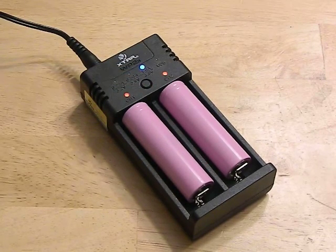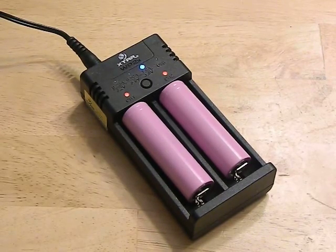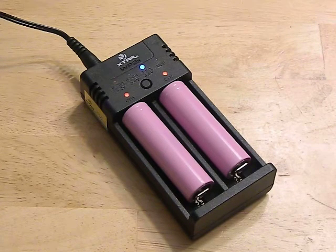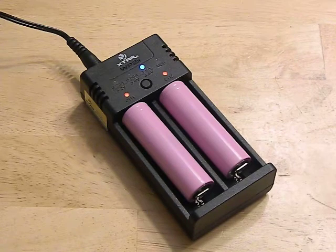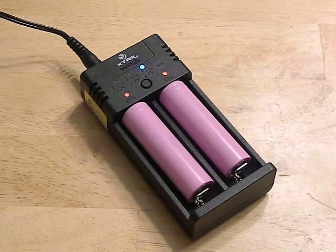I often find myself charging batteries for the first couple of hours on this and then switching them to another charger, because they actually finish off quicker on the other charger — which is kind of odd.